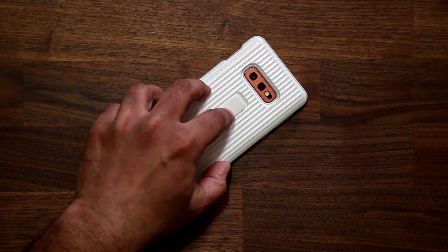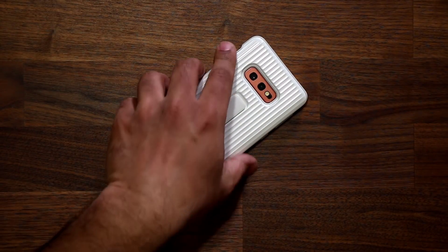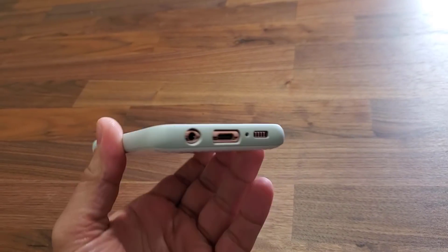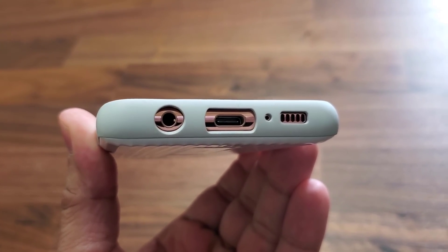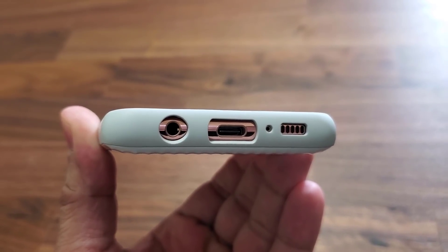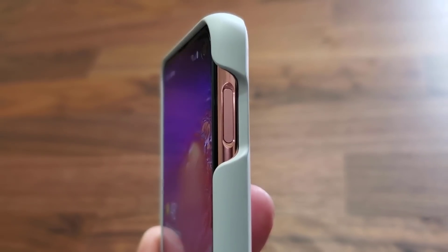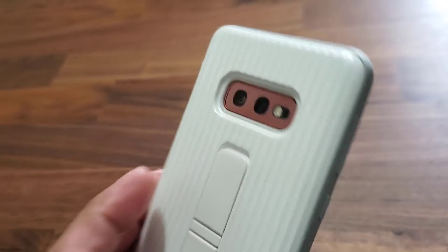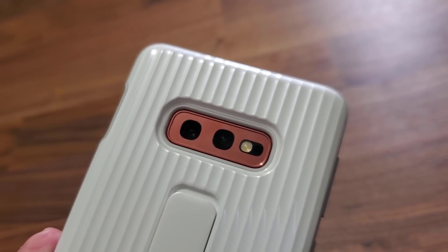So what do I like about this case? First of all, it's stylish and not too bulky, yet it is in fact a protective case. From the front, you have a precision cutout for every port on the smartphone. At the bottom, there's a cutout for the 3.5mm headphone jack, the USB Type-C port, and the speaker grill. On the side, you have a cutout for the power button — and because the fingerprint sensor is built into the power button, there's a cutout there as well. And when you flip it over, there's a cutout for all the cameras as well as the flash.